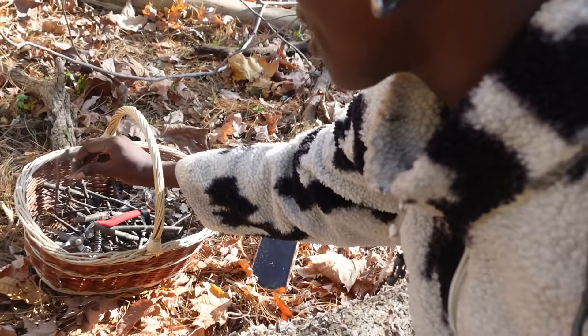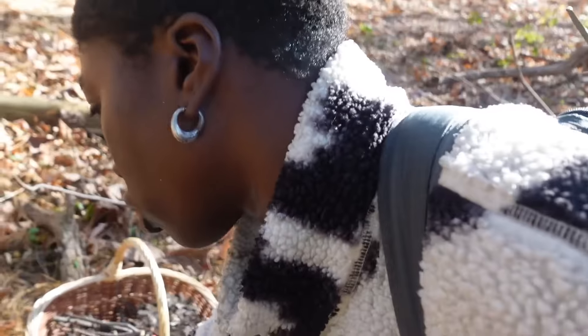And then this is cherry birch. Smells like mint. Oh so good, so good.